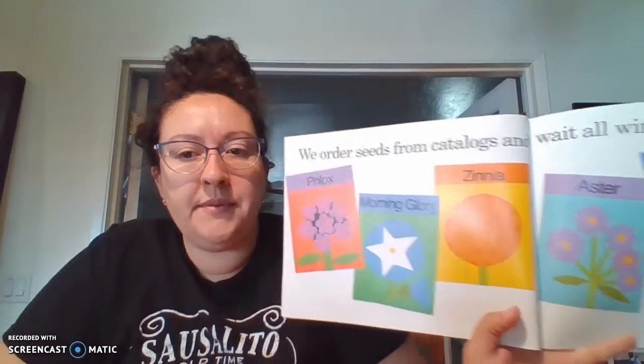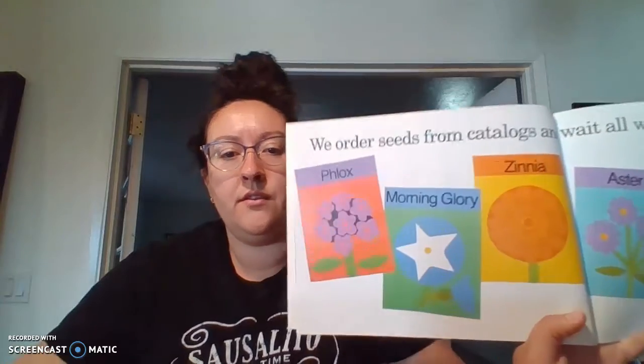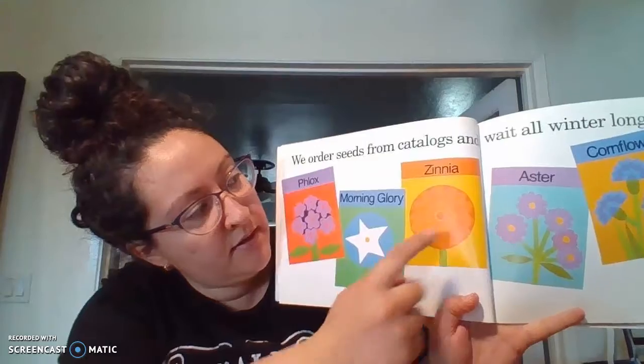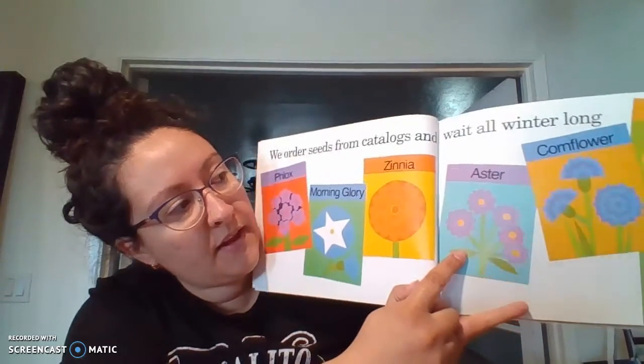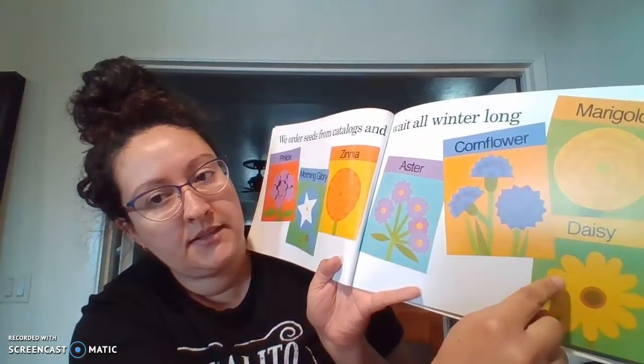We order seeds from catalogs and wait all winter long. So they order phlox — I think that's how you pronounce that one — a morning glory, a zinnia, aster, a cornflower, a marigold, and a daisy.